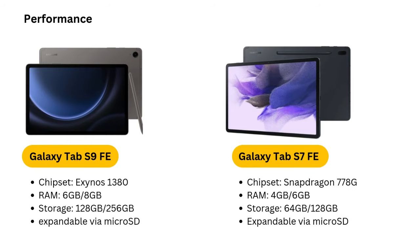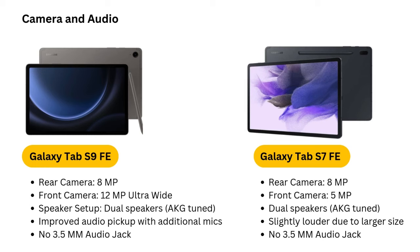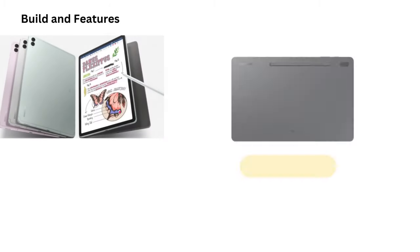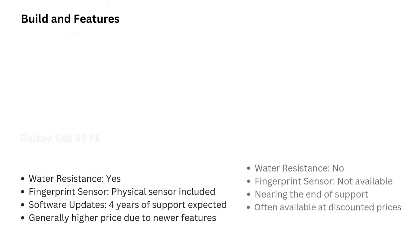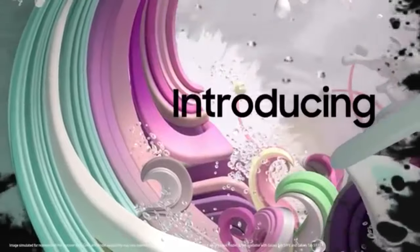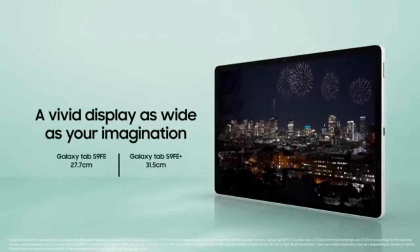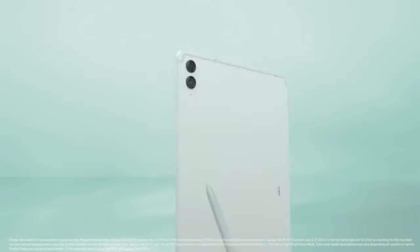Under the hood, the Tab S9 FE is powered by the Exynos 1380 processor, the same chipset found in the Galaxy A54 smartphone. While this is a mid-range processor, it handles most everyday tasks smoothly, albeit with slight delays when multitasking or loading heavier apps. The difference is most noticeable when compared directly to the Galaxy Tab S9, which features the flagship Snapdragon 8 Gen 2 processor. However, for typical use, the performance is more than adequate, and the tablet can handle most games and applications without issues, though you might need to adjust settings for more graphically demanding games.